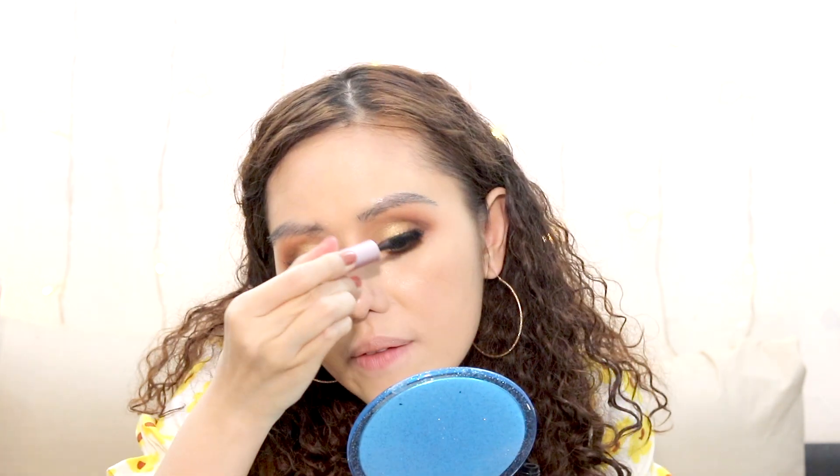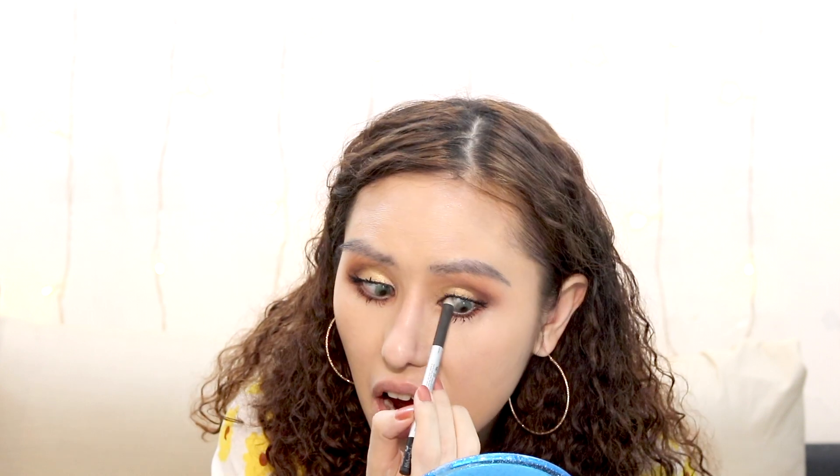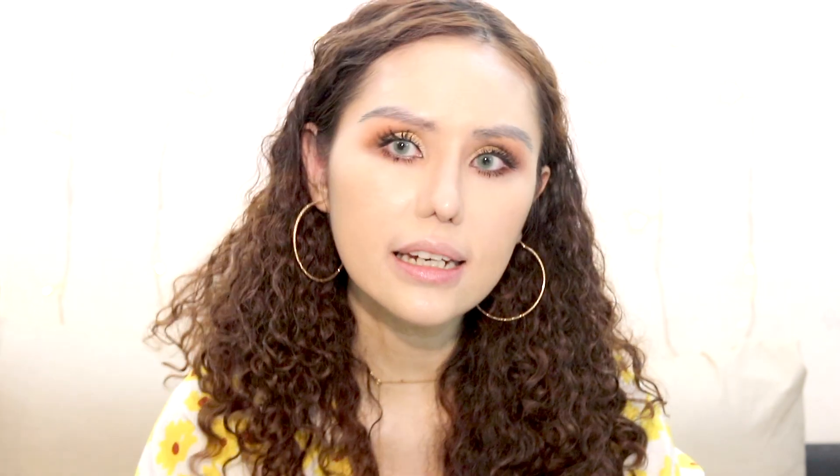Let's go in with the mascara using the Too Faced Better Than Sex Mascara. I'm using the mini version because the normal one is drying out and I need to get a new one. The trick I like to use is to run a gel eyeliner along the upper lash line to make the eyes more defined and bolder. This is the Marc Jacobs gel eyeliner — it's waterproof. Run it along your upper lash line and you can see how it makes a difference.